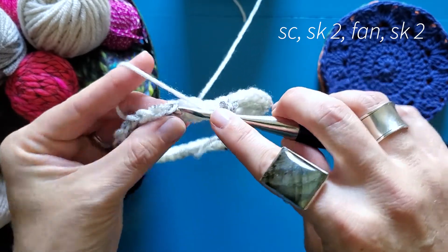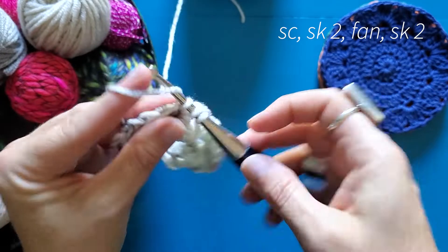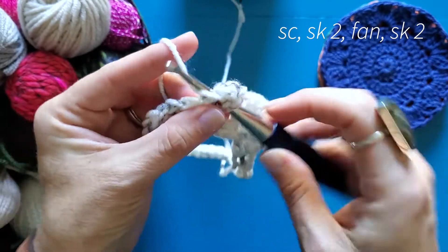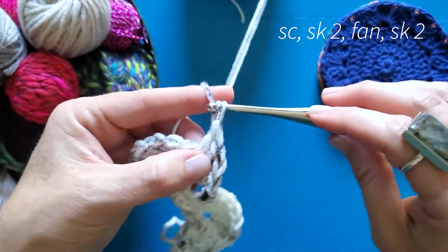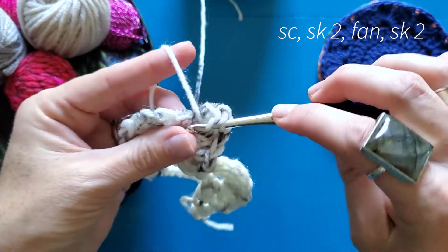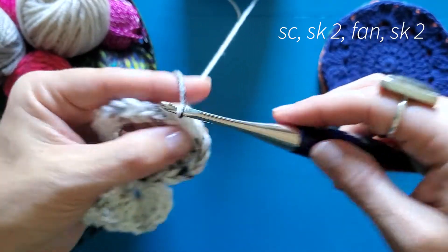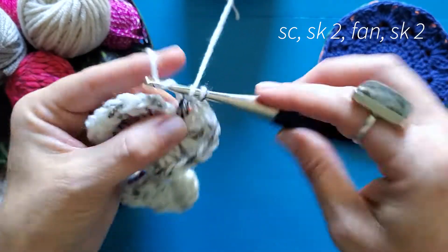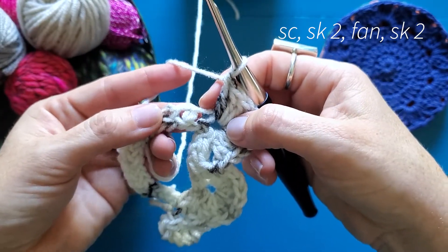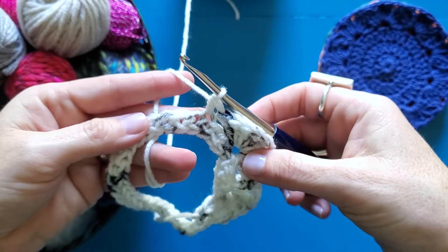Skip two more stitches and then work four double crochets into that next stitch — one, two, three, four — chain one, and work four more double crochets into that same stitch — one, two, three, four. Again, squish your stitches over a little bit just to make sure you haven't missed that hiding stitch. Skip one, two, and single crochet in the next. Continue that all the way around.